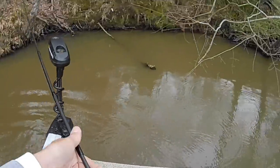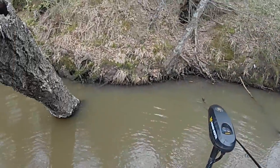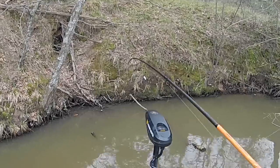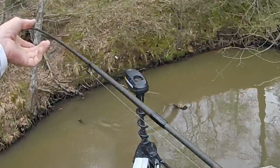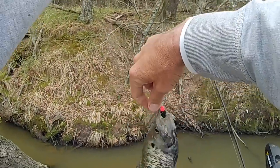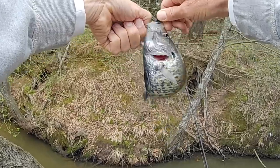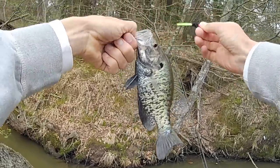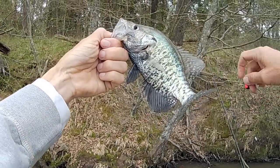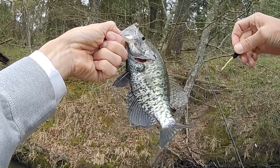There's a little white crappie getting his black war paint on. Look how he's got that all painted up. Some people catch them in the springtime like this and think they're catching black crappie because of the colors. That's actually a male white crappie — he's getting all colored up trying to attract a girlfriend.